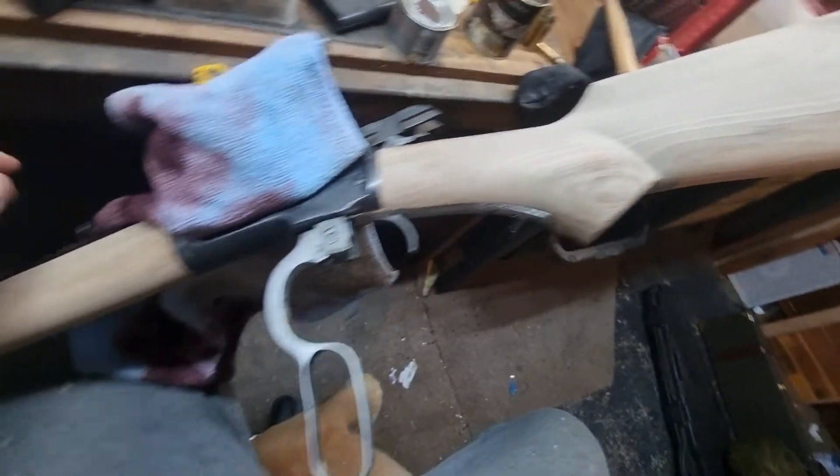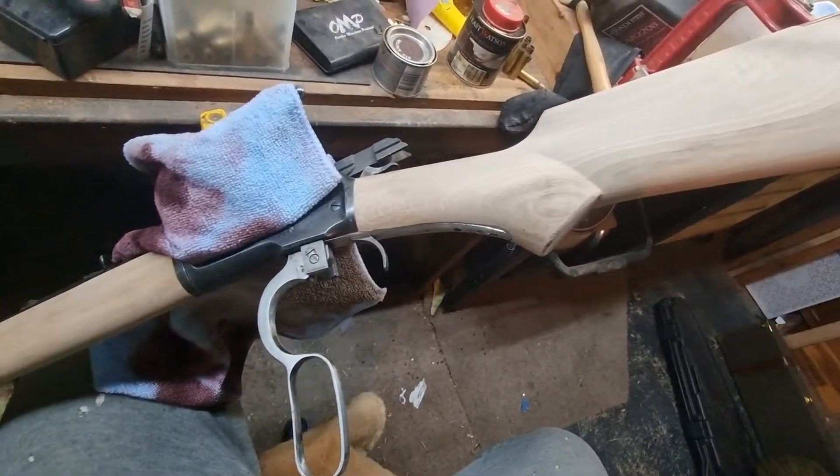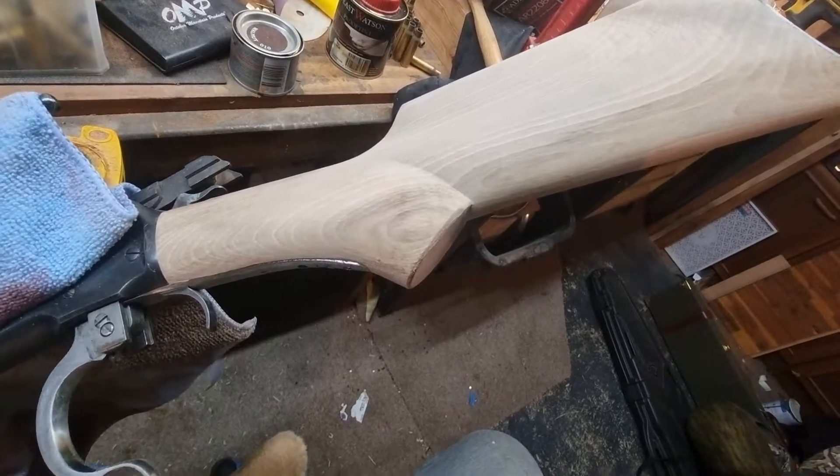And here we are with one of the ones that I'm finishing off now. Very soon you'll see a finished photo. I also have some plain straight stocks which I've done, so you'll see those coming up soon as well.